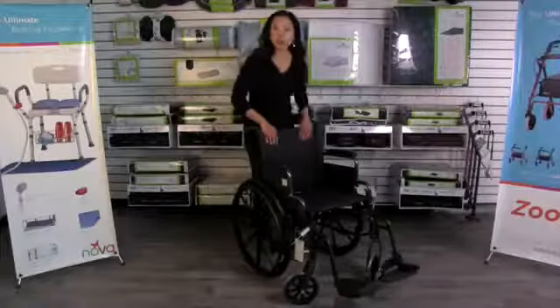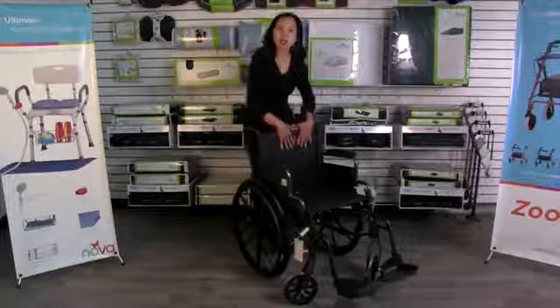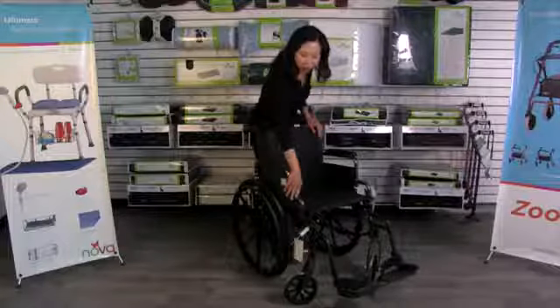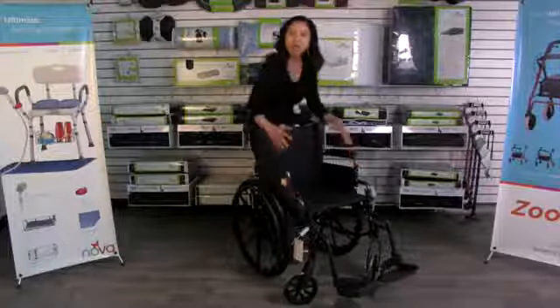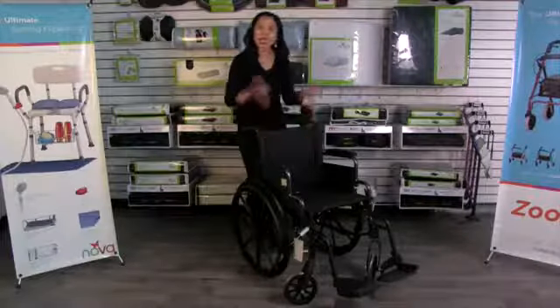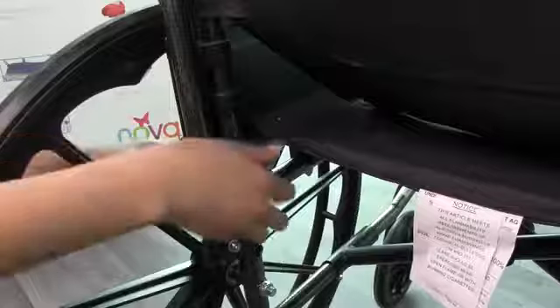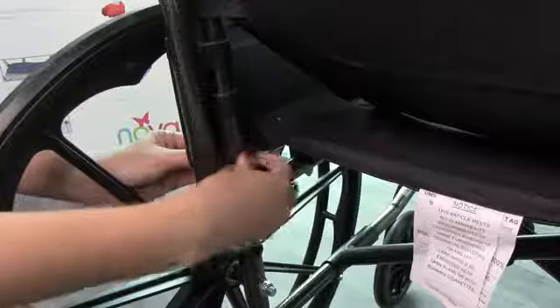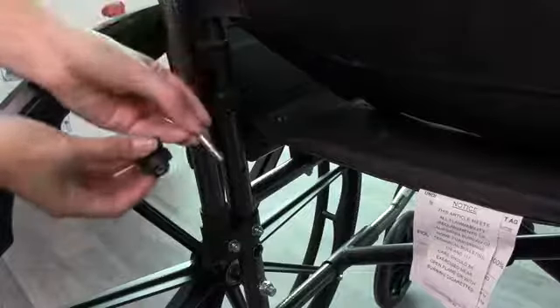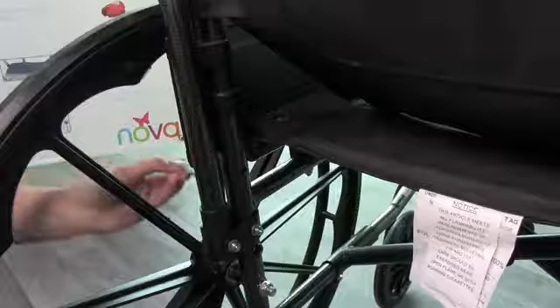The upholstery of this chair is a really durable, comfortable canvas material that's also easy to clean, and the frame has a hammer-toned finish that's very durable and scratch resistant. The upholstery on the back is actually adjustable — I'm going to show you how to raise the back upholstery and the arms, which is a great feature if you want to add a cushion. It raises two inches so you can put a two-inch cushion and the back of the chair is still the same height.